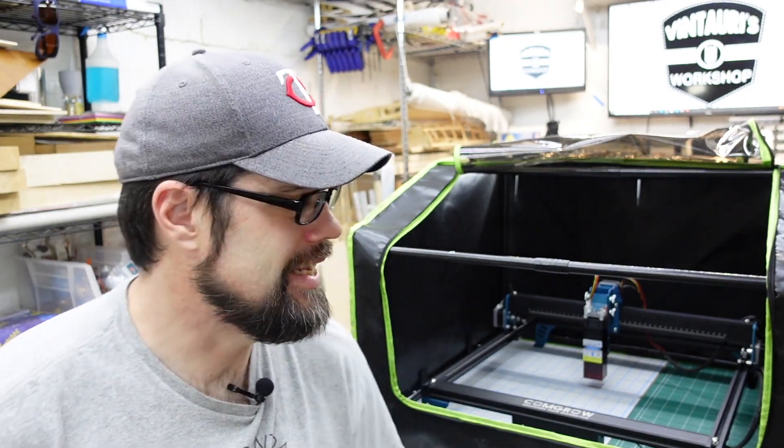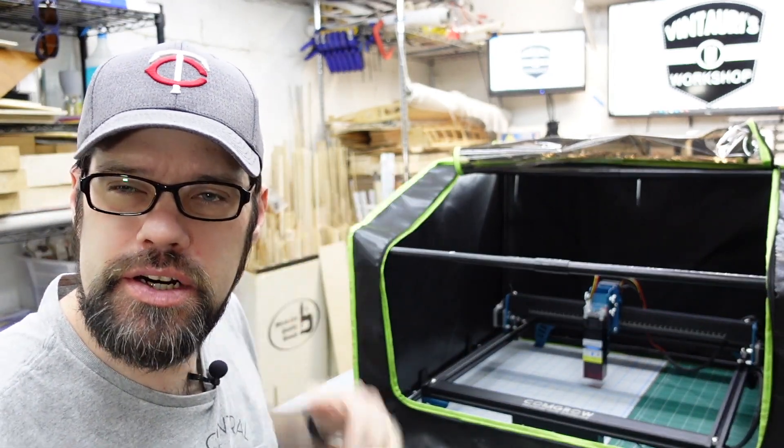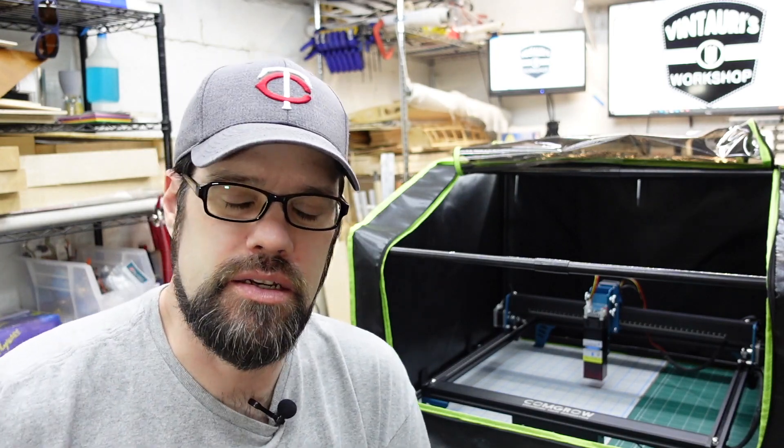I'll leave a link below for the fan I'm using in case you're interested. One thing I did notice is that it gets really dark inside — the black material doesn't reflect much light, and combined with the tinted cover it's hard to see what's going on with your job. So I did a little hack: I added some LED lights, and I'll show you exactly how I did that.